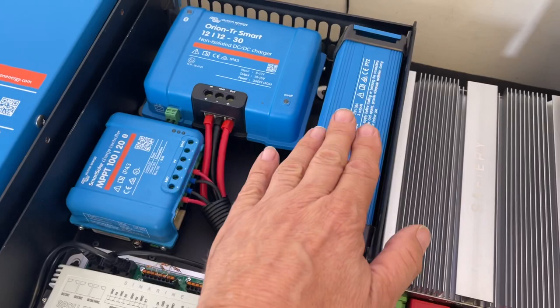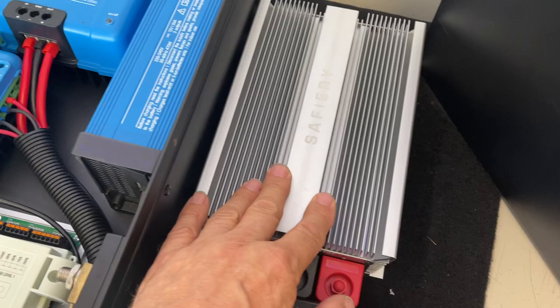Now if we take out the DC to DC 30 amp and put the Killer Wasp in, that's 80 amps DC to DC — two and a half times more power, charges really quickly.